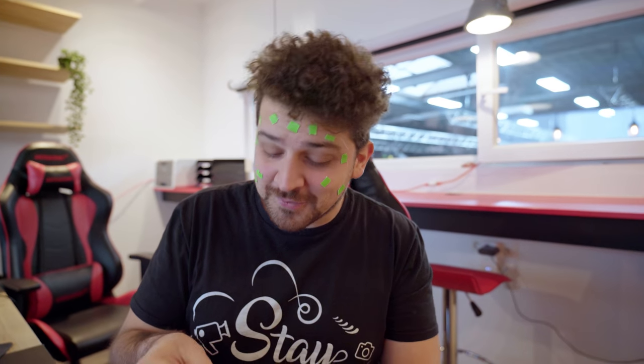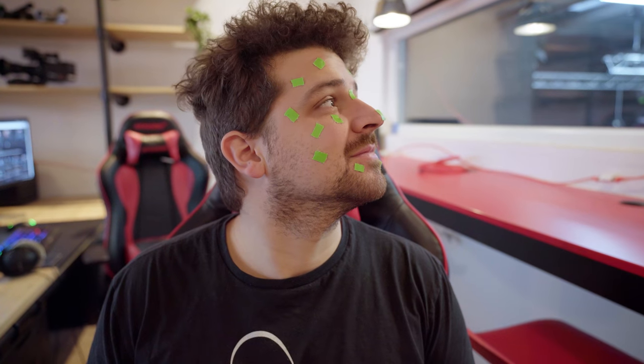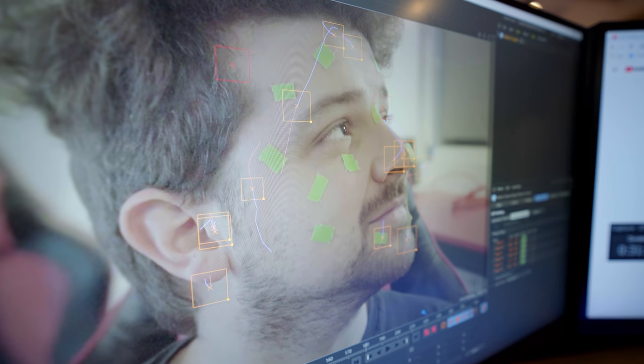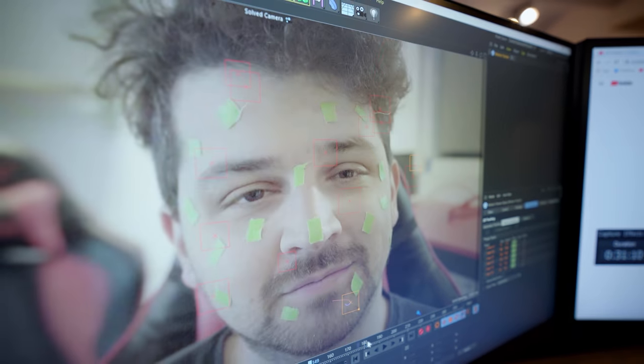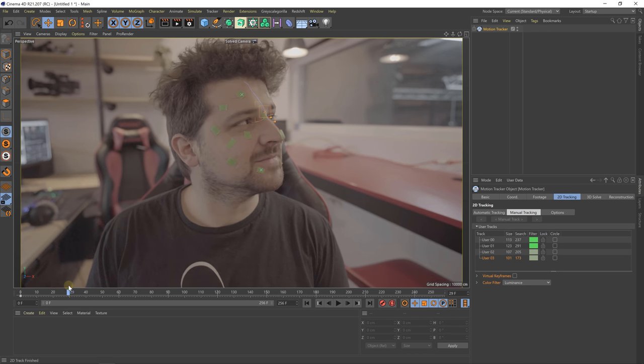So we are trying it again with some tracking marks. Tracking attempt number two — this one with the green thingies on my face. As you can see, the tracking points went all over the place. That's because the tracking software doesn't know which point is which when it disappears for a second. To fix this, you have to manually go in and stop, then restart the trackers to make your tracking work properly.